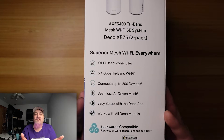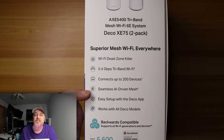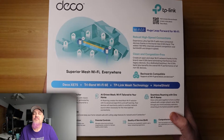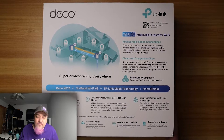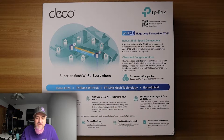It's compatible with Home Shield, Alexa, and Google Home. On this side of the box we have more — Wi-Fi dead zone killer, speeds, 200 devices, seamless AI-driven mesh. I don't know what that's about but I'm excited to see it. Easy setup with the Deco app, and it works with all Deco models. So if you have other devices for your mesh system, this will plug right in.